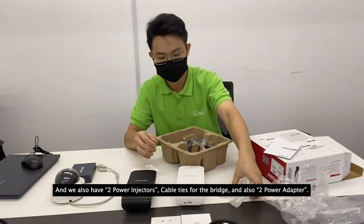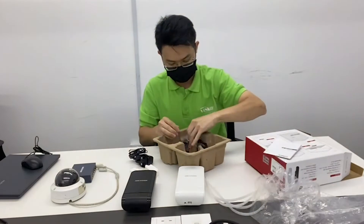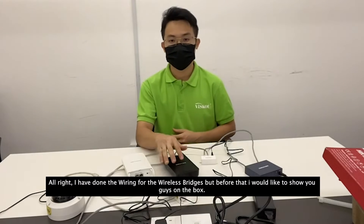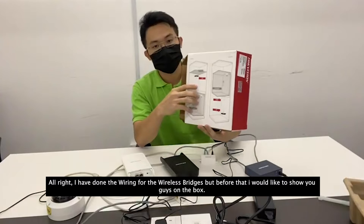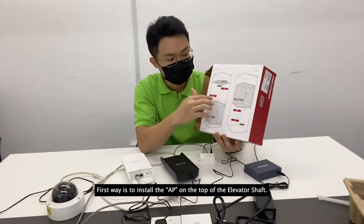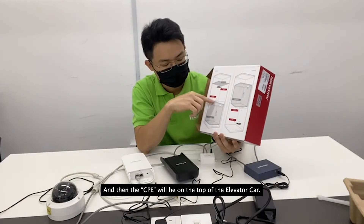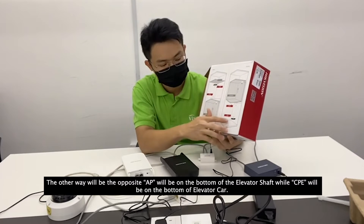We also have cable ties for the bridge. I have done the wiring for the wireless bridges, but before that I would like to show you — on the box there is an installation guide. There are two ways of installing the wireless bridge. The first way is to install the AP on the top of the elevator shaft and the CPE on the top of the elevator car.